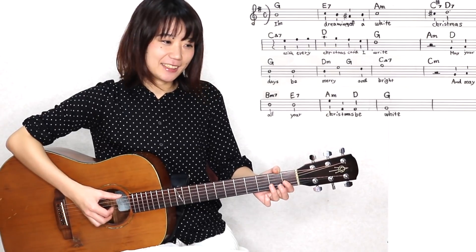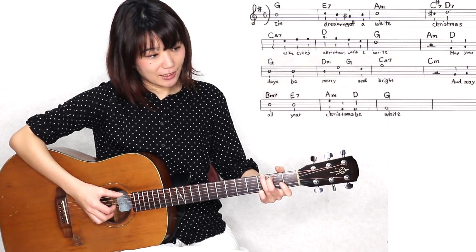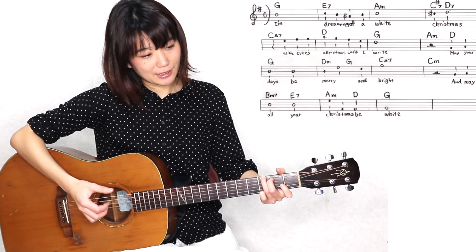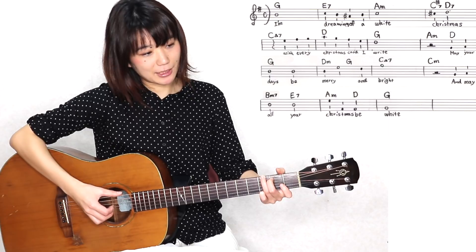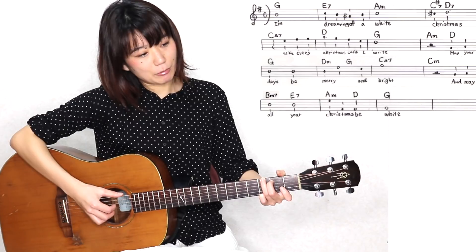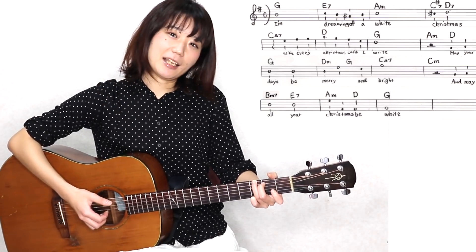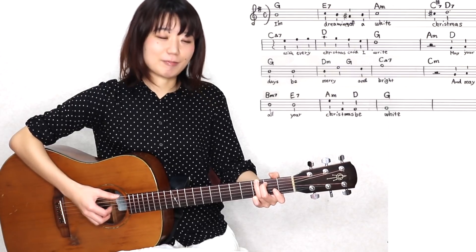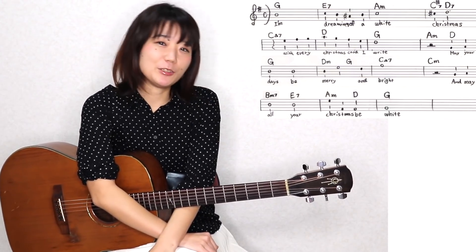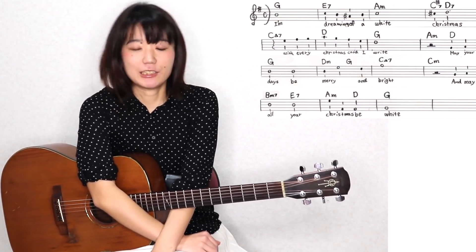ちょっとここ、かなり難しいことを言っているんですけれども、これができると、かなりかっこいいですので、ぜひ練習してみていただきたいなと思います。ここまでできたら、最後に、そこはGのオーソドックスな押さえ方していただいて、ソの音は3弦の開放の音です。なので、ベース音と3弦の開放だけでもいいですし、他の5弦4弦も弾いていただいても、お好みでやっていただきたいなと思います。これで、1曲まるまる全部が終了いたしました。今からちょっと大事なお話をしたいなと思います。